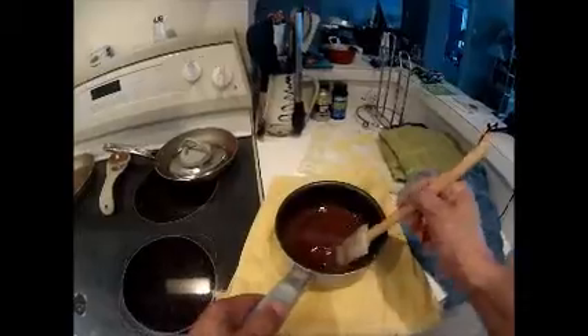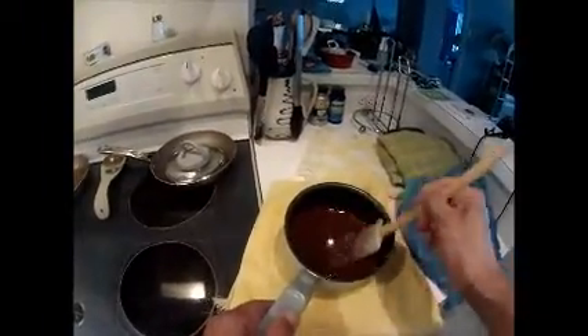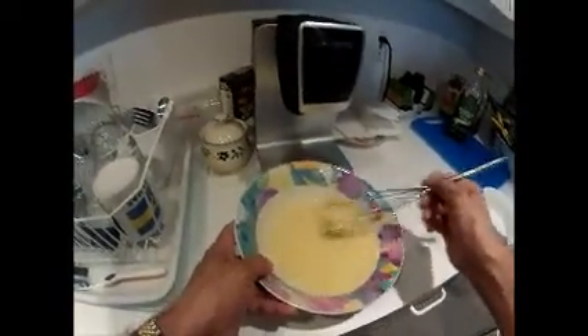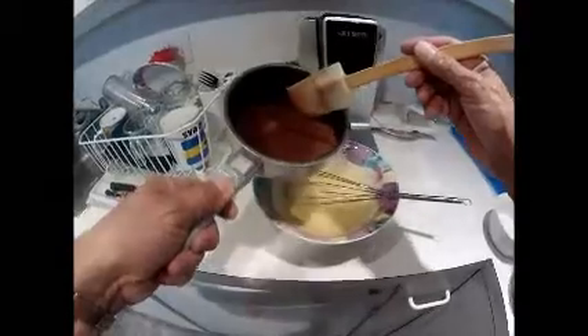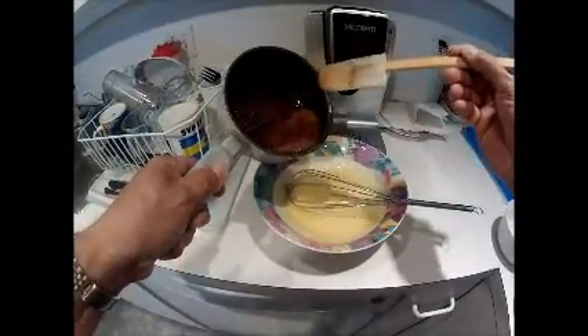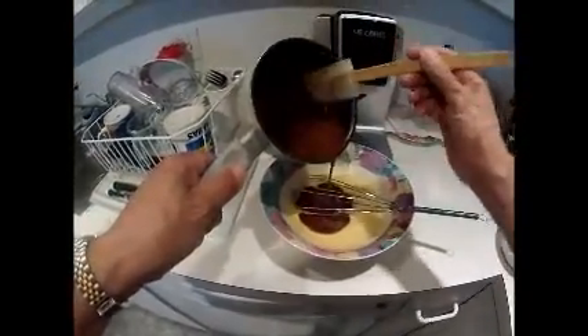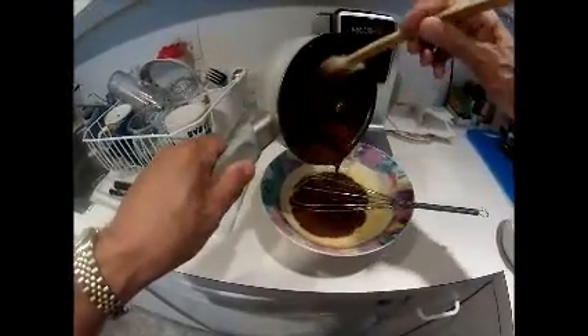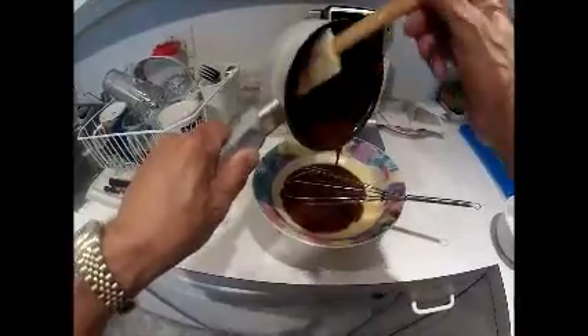Here we have the melted butter and the milk chocolate getting ready to put in with the egg mixture. Here we have the egg mixture on the ramekins. You take your chocolate and butter mixture and blend it in with your egg and flour mixture with sugar.